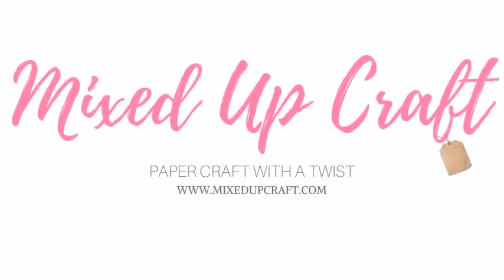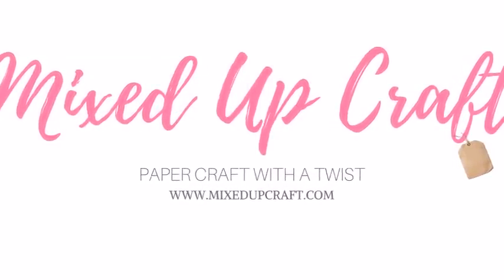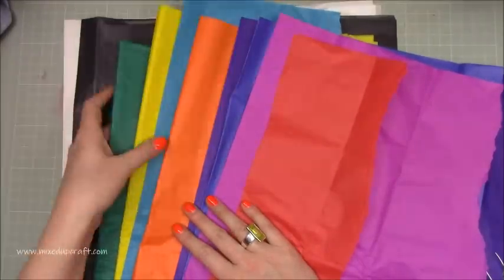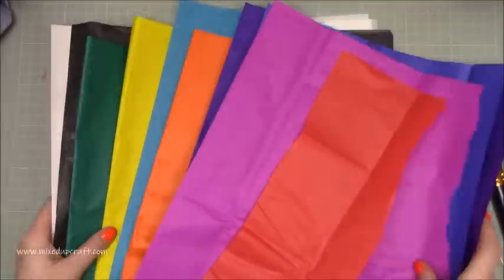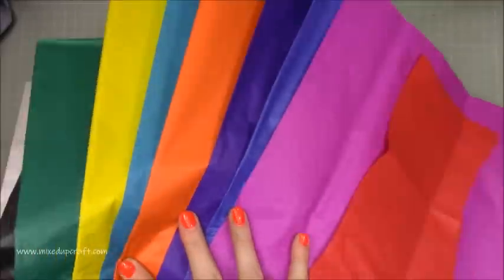Hi everybody, it's Sam at Mixed Up Craft. Thank you for watching my tutorial today. I was watching a craft show last week and they were sharing the tissue paper technique where you let the tissue paper colour bleed — so tissue bleeding, bleeding tissue — I'm not entirely sure. It will be in the title anyway.